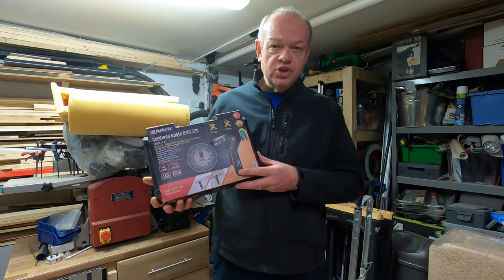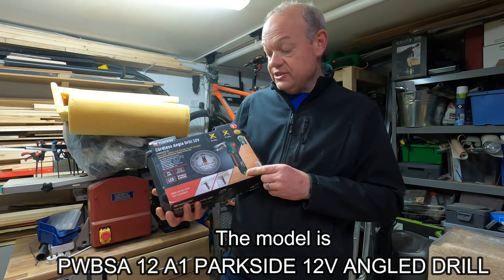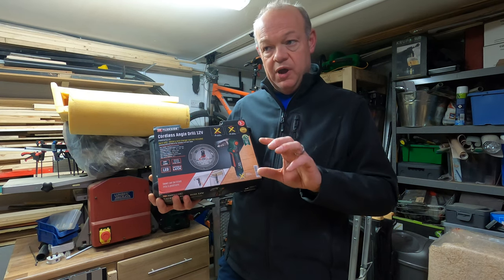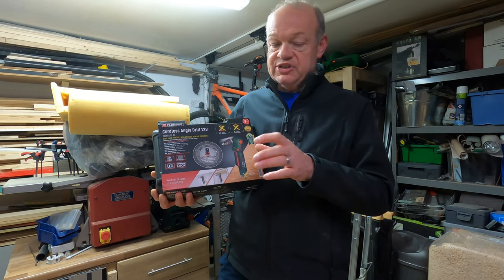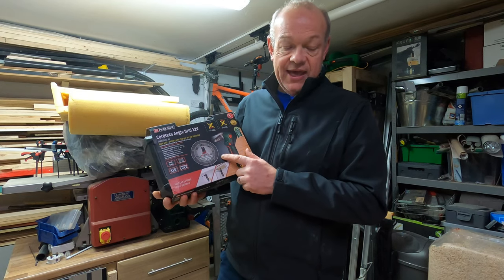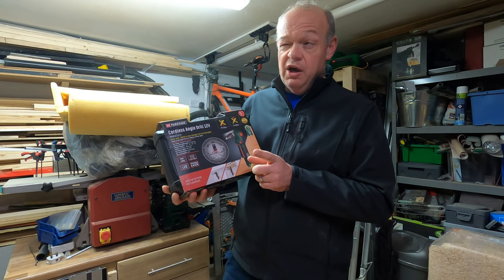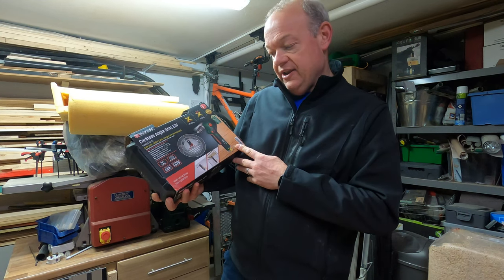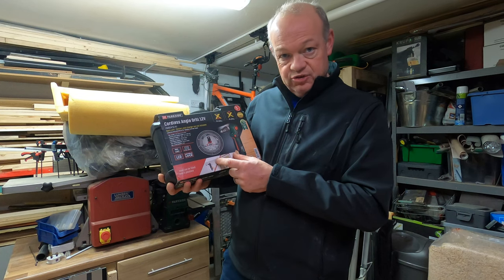This is a new product in the Parkside range. I've not seen it before, and I've had a few occasions — I'm sure many of you have — when you've been doing woodworking projects where you've wanted to get a drill into a smaller gap or a gap with very tight access and you haven't been able to do it. I saw this product in the Lidl middle aisle this week, filmed around the 25th or 26th of March. It's currently in their Parkside X 12-volt battery range.